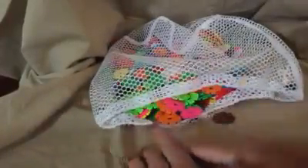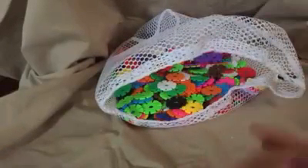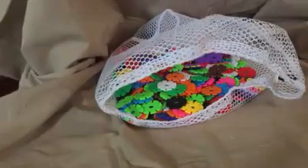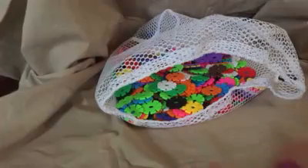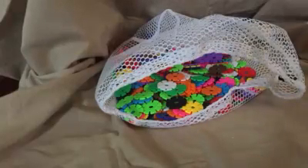It's educational and helps them develop so many skills — teaches colors, counting, and so much more. I'm really pleased and I do recommend these. I did receive them at a promotional or complimentary price and I'm providing my honest, unbiased opinion based on my use and experience. Thank you.